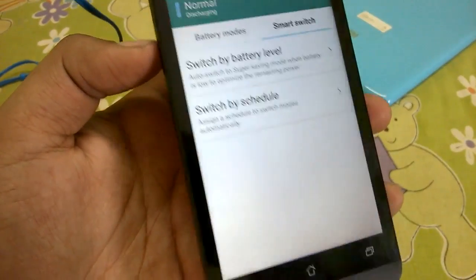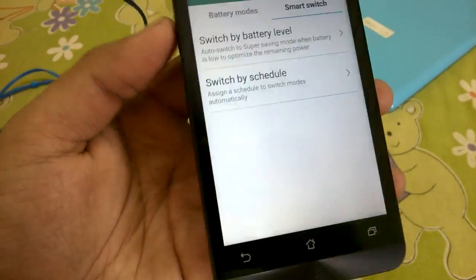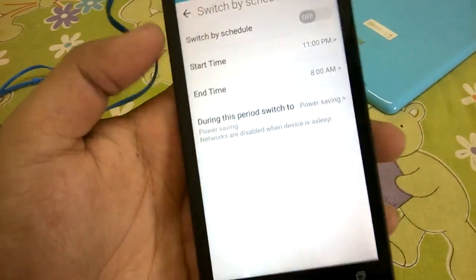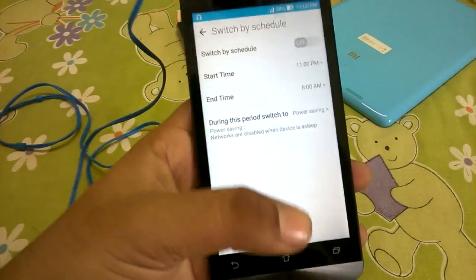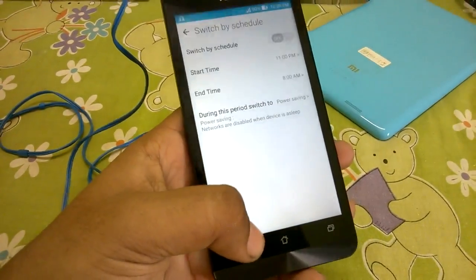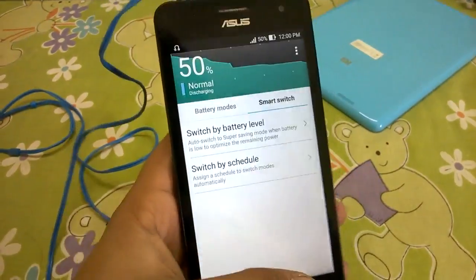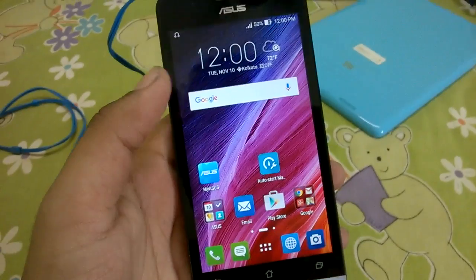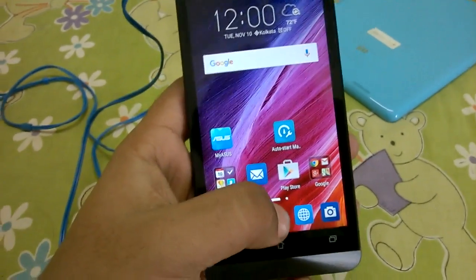The Smart Switch is an additional feature that lets you switch to super saving mode either by a change in battery percentage or at a certain time. For example, you can set it to go into super saver mode at night so there is no battery drain at all. Super saver mode keeps messages and alarms active while disabling all other network switches, which is quite useful.